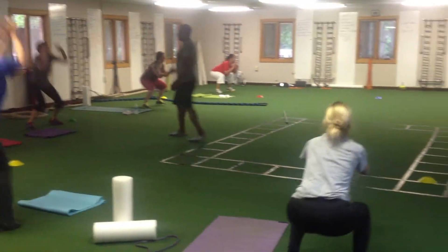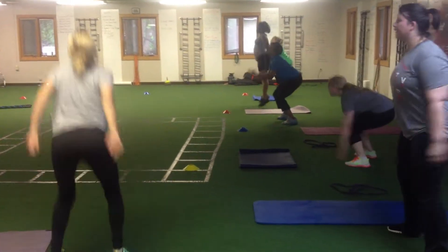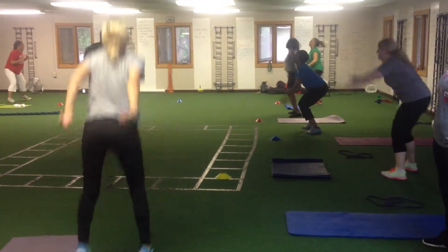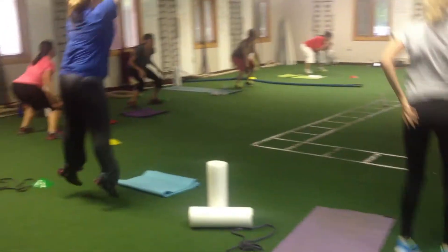Good. Way to work. Come on. Drop that butt low. Get up there. Come on. I know it's tired.